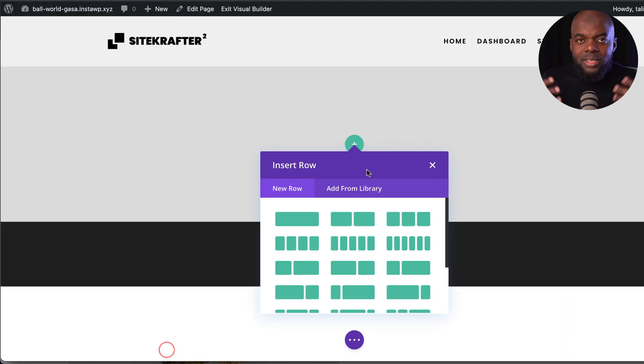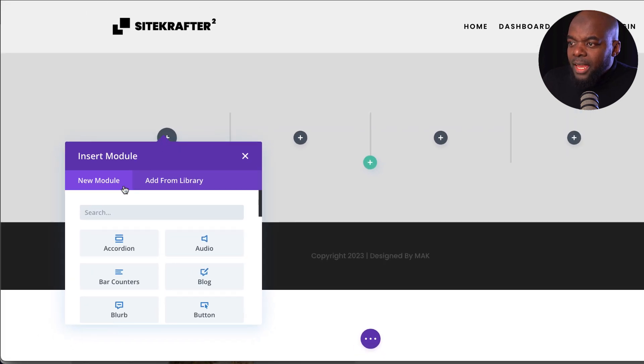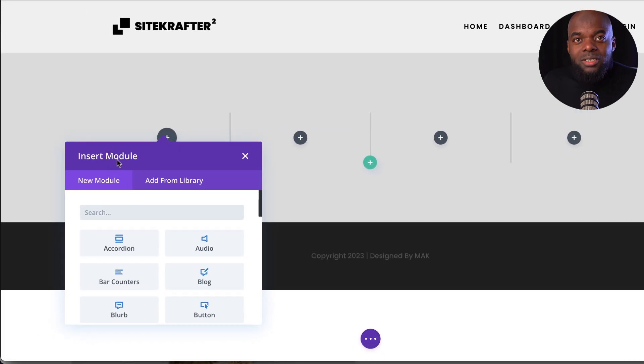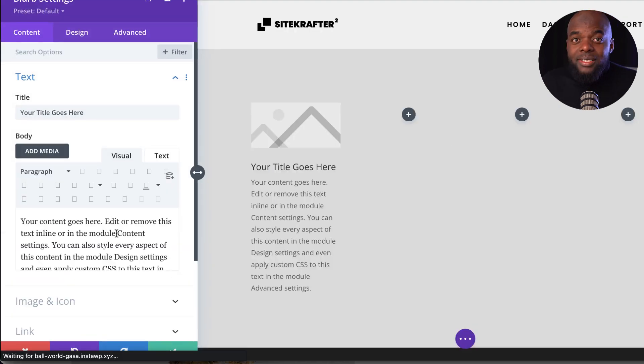Let's save this. If you want to start adding your content, you add rows by choosing whatever type of row you want. Let's say you want four columns — I'll select that. Now we get a prompt to insert a module. You need to know beforehand what to add into each item. Let's say I want to add a blurb — I can just type it and select it. That's how easy it is.